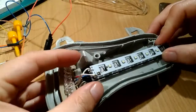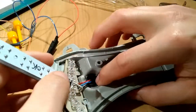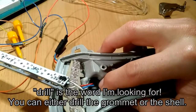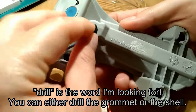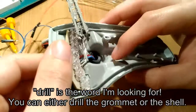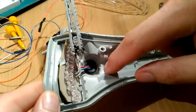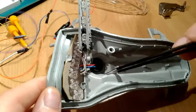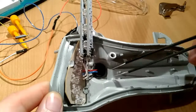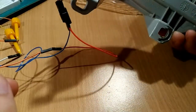For the DRL, you want to run the wire through the grommet down there — you'll have to make a hole somehow, and with some patience you should be able to do it. You can also drill the shell, which would be a good spot, and then seal the assembly back with some epoxy. And that's it!